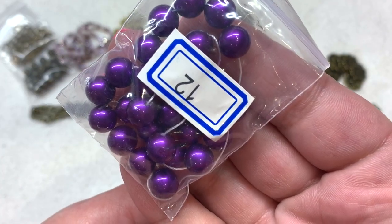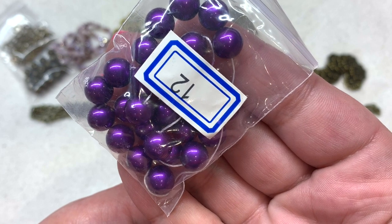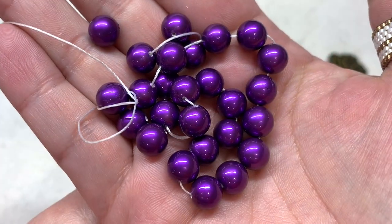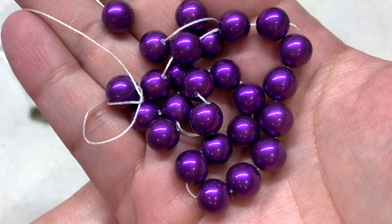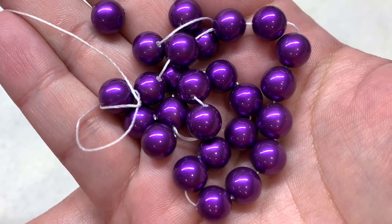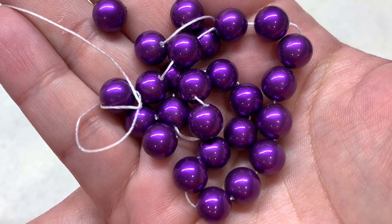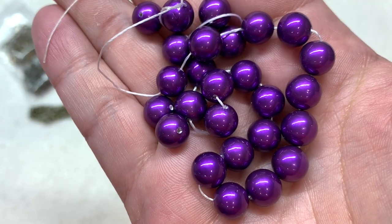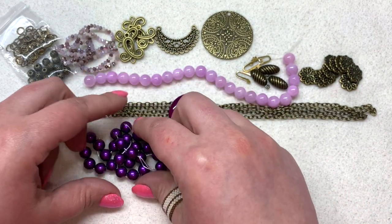Bag number twelve contains an approximately 7.5-inch strand of 8 millimeter shell pearls, man-made, in the color violet. These are gorgeous and definitely a step above glass pearls — they feel like real pearls because they're made with mother of pearl nacre, beautifully coated in this vibrant violet color. That's another shade of purple to add alongside our plum and lilac, and they have a great weight to them like pearl beads generally do.